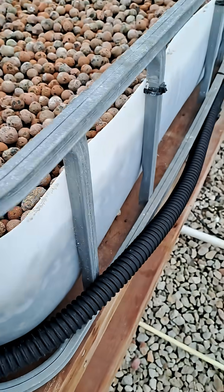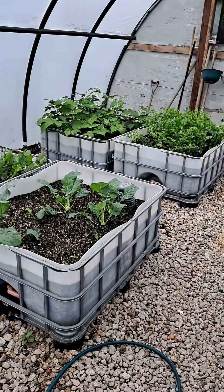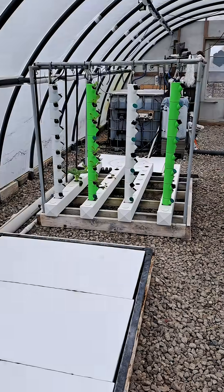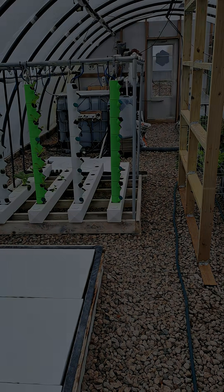Anyway, just figured I would show that while I'm under this three-minute limit, and people wanted to see what else I've got in here. So there are my wicking beds — they go all the way down, there are 12 of them. And then my G towers, which I've cut down to four for a reason I'll get to later. Catch you next time, bye.